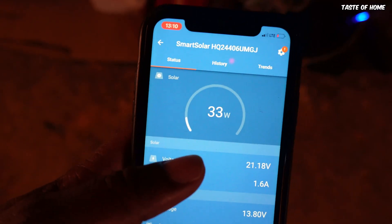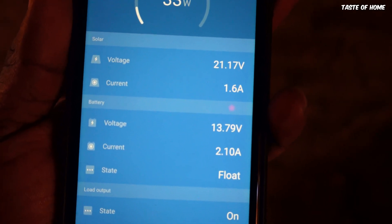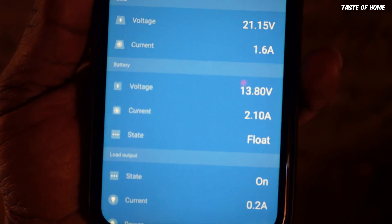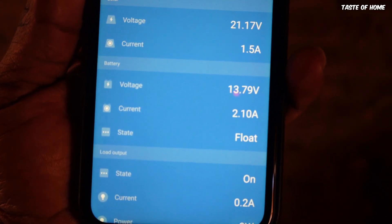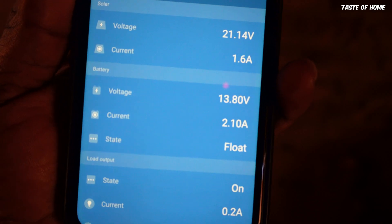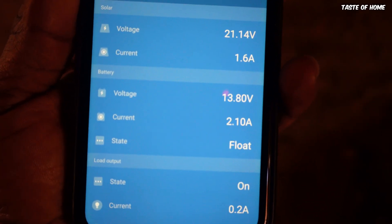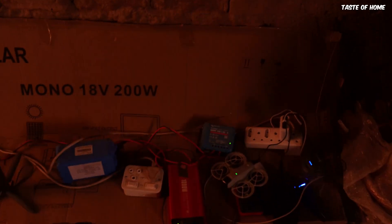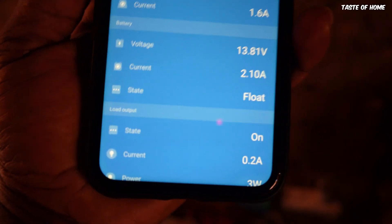On the app it shows the voltage from the panels — producing about 21 volts at 1.6 amps. The second part is battery information: when it's full it reads 14-point-something volts, and this one is currently at 13.8 to 13.7 volts, which is fine. The current being drawn from the battery is about 2.1 amps. The charge controller is showing it's on float — just keeping the battery full.